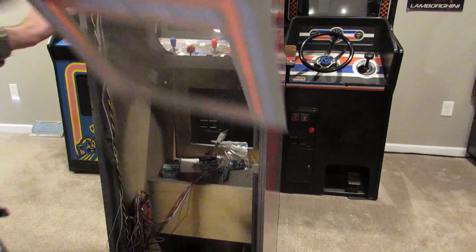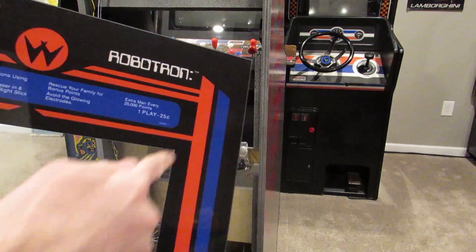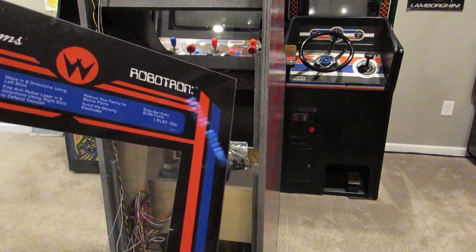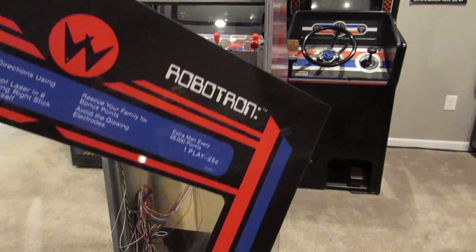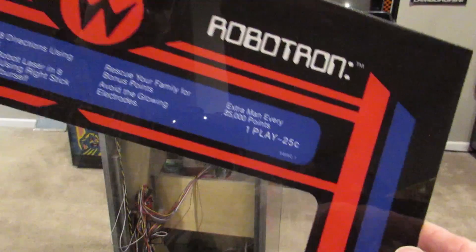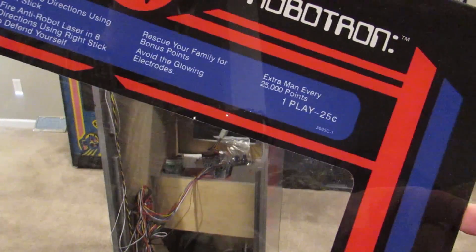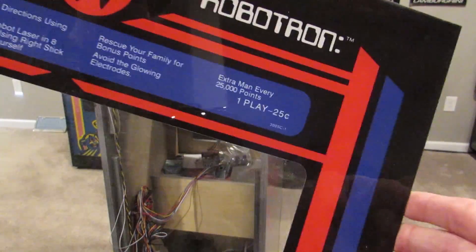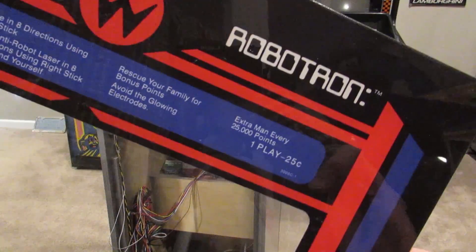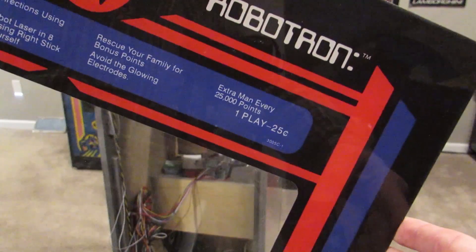We're going to take out this plexi. So if we look at the plexi, it has squared corners. Here's the other one and this one has rounded corners for the monitor. What basically happened is when we made this we forgot to cut out that center portion for those rounded corners in the file — whoops! No big deal. We've got another one here and we're just going to go ahead and put that in, then put the monitor back in and away we go.